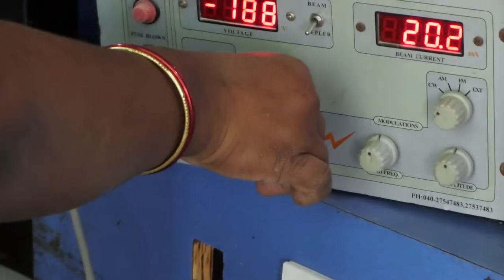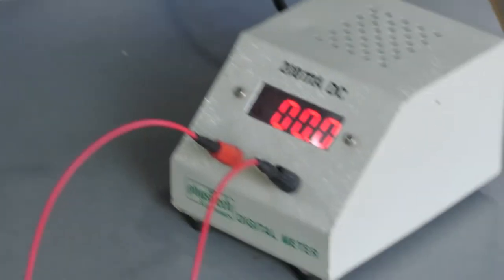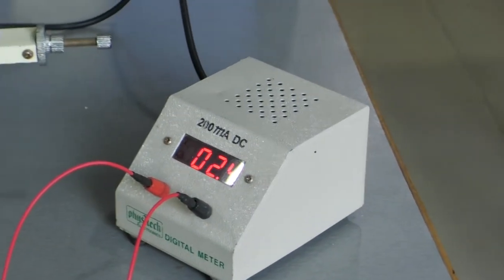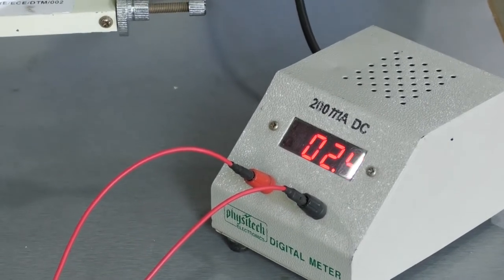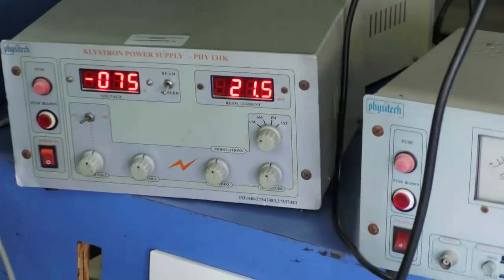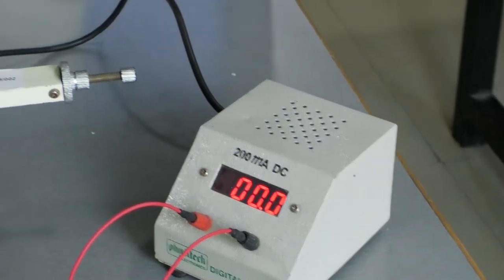By varying the repeller voltage, observe the current readings on the milliammeter. Vary the repeller voltage from minus 205 volts down through 200, 170, 160, 150, 100 volts in different steps. Across each step, measure the current with the milliammeter. Observe the readings where we obtain the maximum currents. We obtain maximum currents at 3 different voltage levels, so note those 3 repeller voltages where maximum current is achieved. This completes the first mode of operation.